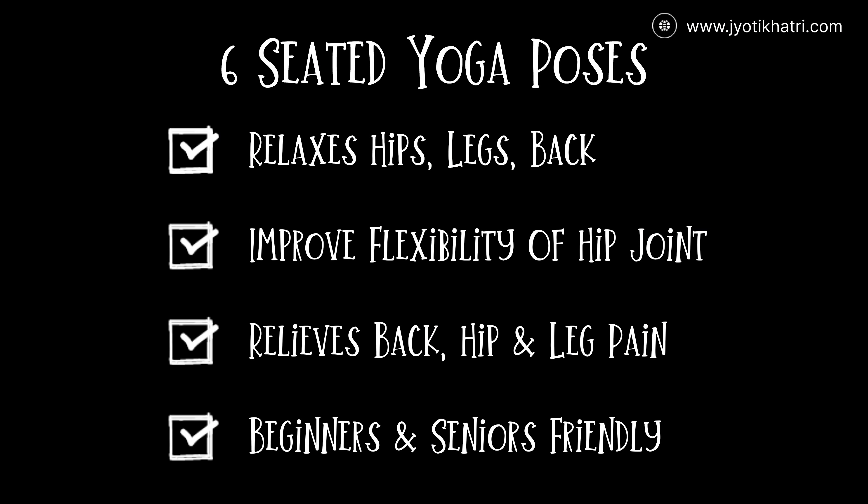In today's video I'll be sharing six common seated yoga poses which can effectively relax your hips, legs, and back, and make your hip joints flexible. If you're experiencing any sort of back, hip, or leg pain, then you must try this.